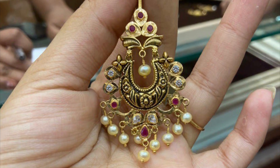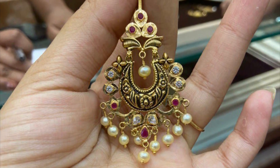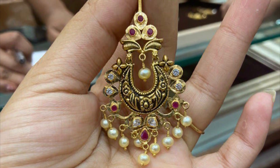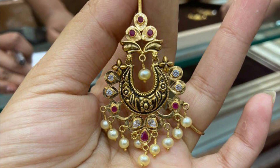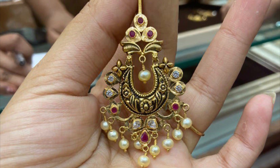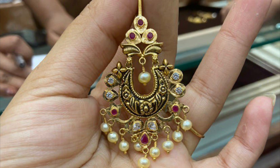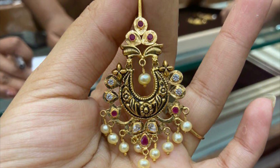This is one of my most favorites, and this is 8 grams, which is approximately 52,000 to 55,000. It is very heavy-looking but is actually a good option for less weight. This is a good option for those who want a heavy look without heavy weight.